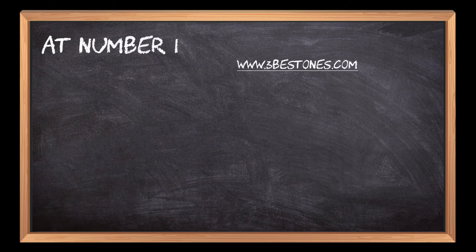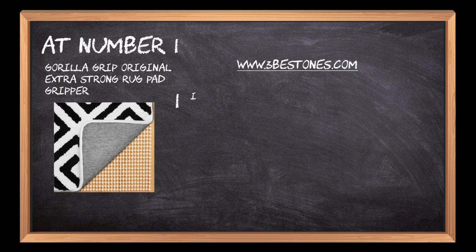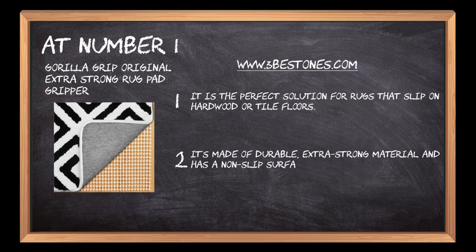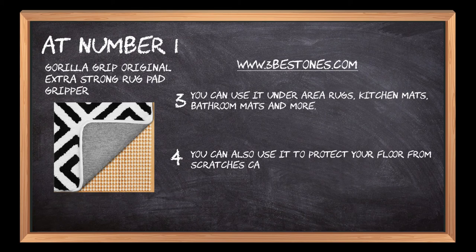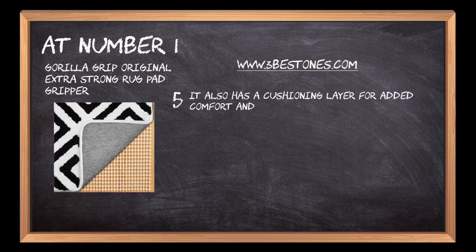At number 1: Gorilla Grip Original Extra Strong Rug Pad Gripper. It is the perfect solution for rugs that slip on hardwood or tile floors. It's made of durable, extra strong material and has a non-slip surface to grip your rug in place. You can use it under area rugs, kitchen mats, bathroom mats, and more. You can also use it to protect your floor from scratches caused by shoes with metal tips or claws. It also has a cushioning layer for added comfort and durability.